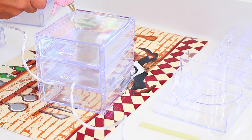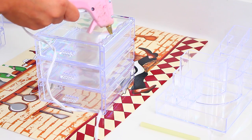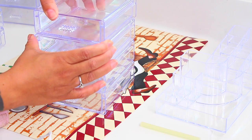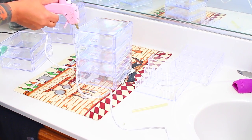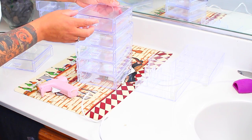The E6000 is not at the Dollar Tree, but you can find similar adhesive glue at the craft store. You can get the E6000 at the craft store — at the Dollar Tree you won't find the E6000, but I'm pretty sure they have an adhesive glue that's very similar.